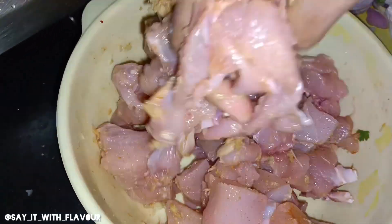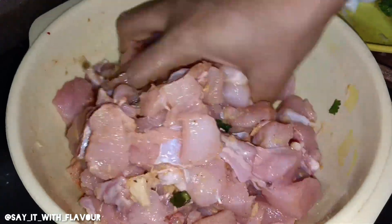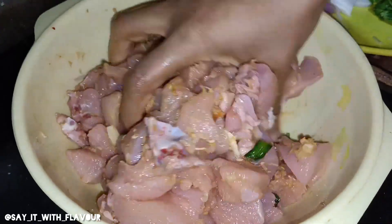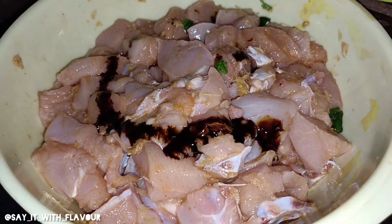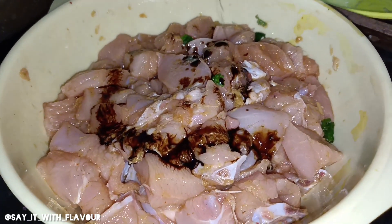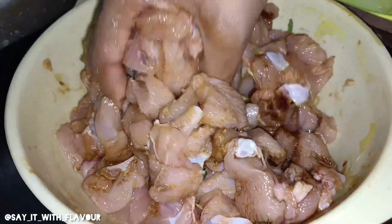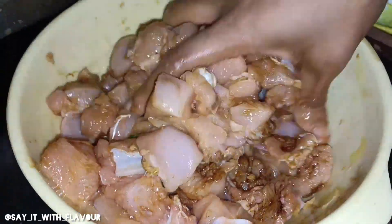I have already marinated the chicken like this. I will use soya sauce. We will mix the soya sauce into the chicken.